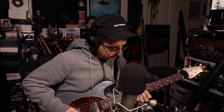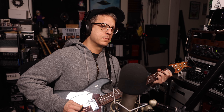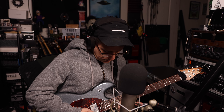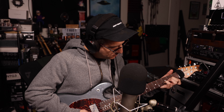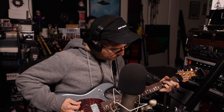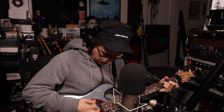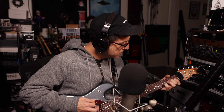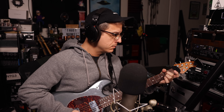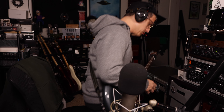Let's try the clean tone. And now the overdrive pedal on the center of the cone.